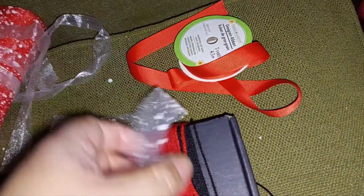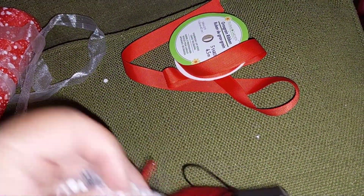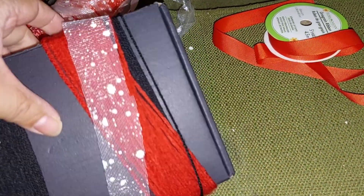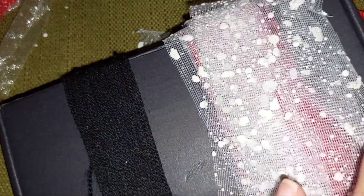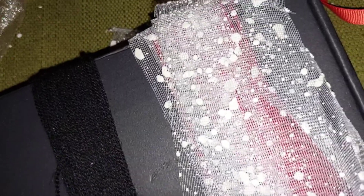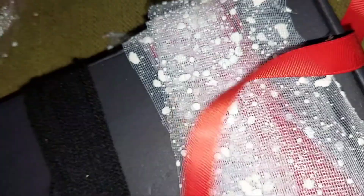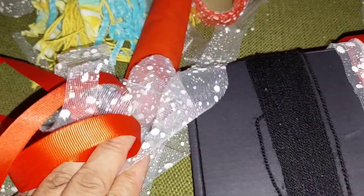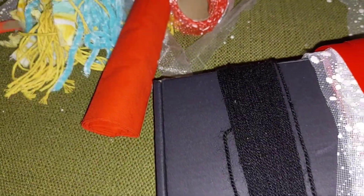I didn't realize the mesh was going to make a mess. I wrapped the red yarn 45 times. Now I'm going to put the mesh strips in — maybe around 10. I ended up putting eight pieces of mesh, then I wrapped the lace ribbon around eight times. With the leftovers I'll probably make another tassel out of that too.